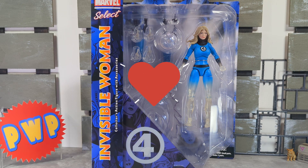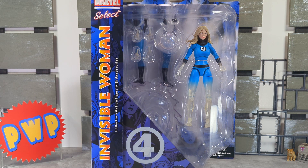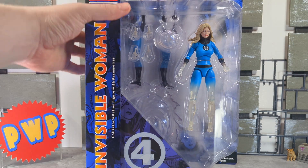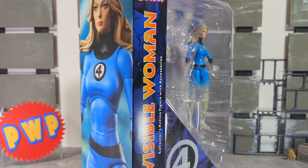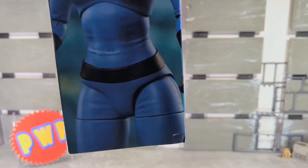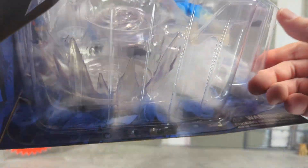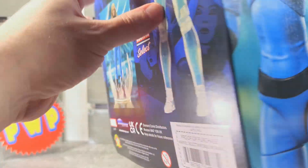Hey, what's up everybody, welcome back to Playing with Plastic. I am the Big Cat and in today's video we're gonna be checking out the brand new Invisible Woman from Marvel Select. I've decided with Marvel Select figures that I'm gonna start with them in package, because once you open it the package is pretty much gone — garbage. The standard Marvel Select packaging, which I'm not complaining about; the fact that they've been using the same packaging might be the reason why they can give so much more than Hasbro.